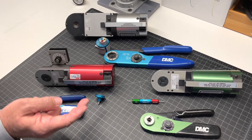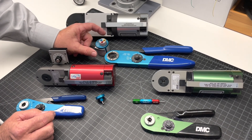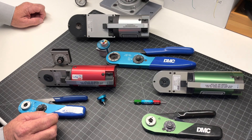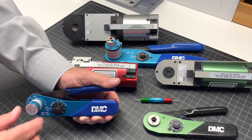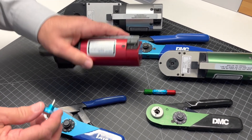All of these tools use the same positioners and turret heads that you would use on your hand tool. They will automatically fit onto the pneumatic tool in the same manner. As you can see, you can use the same K positioner from the hand tool and install it on the pneumatic version.